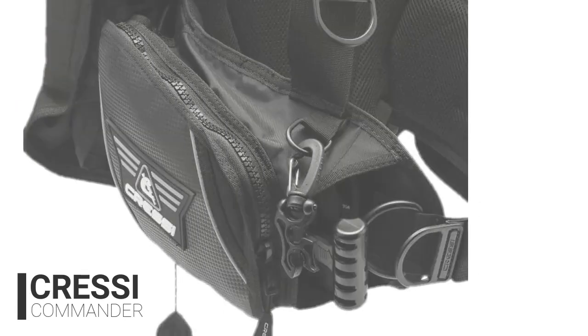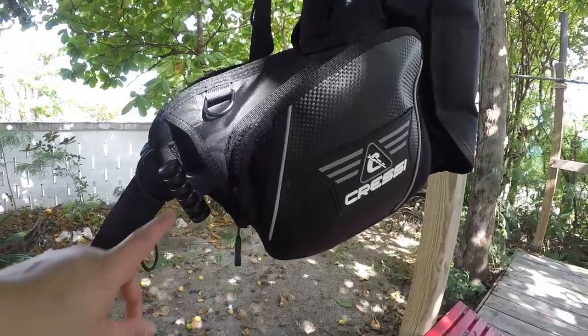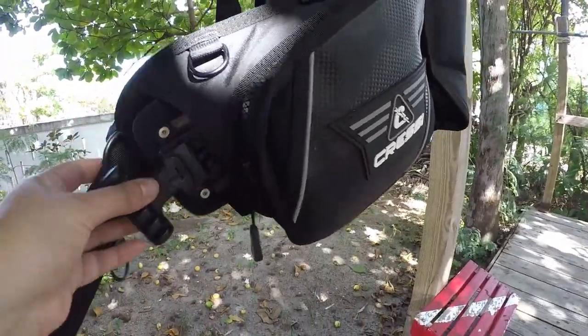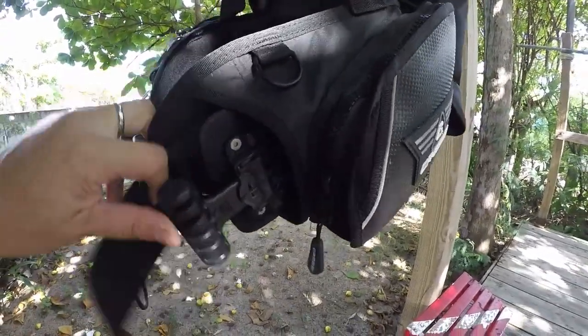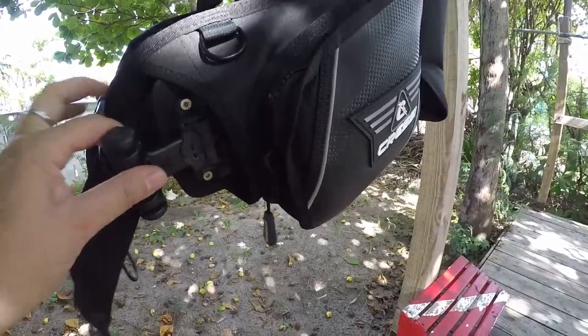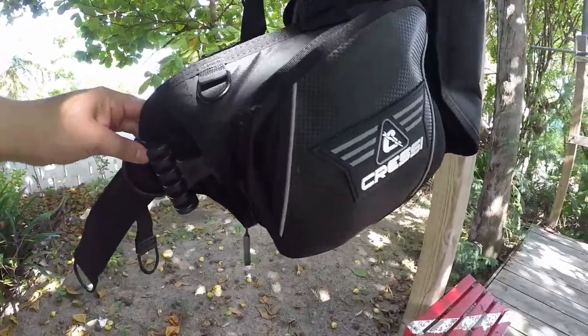One thing I absolutely love about Cressi is the integrated weight system. We have seen other BCDs with different systems and sometimes they can be very easy to remove but a serious pain to replace. But with the Cressi system, I just love it. It has integrated weight pouches right in front of you, behind the pockets, and they are very easy to pull out and then to replace. That makes it very comfortable in case you actually need to remove your weight underwater or on the surface when you're teaching a course.